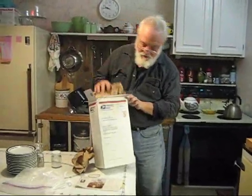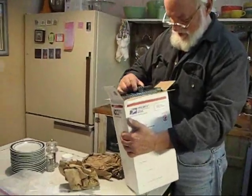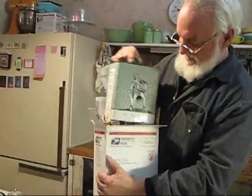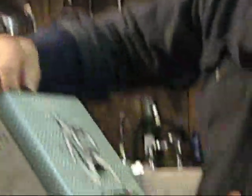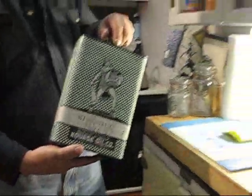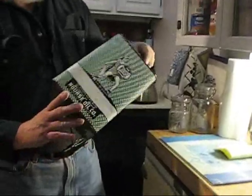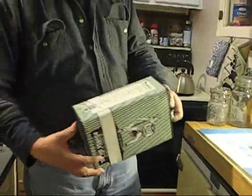I got this package tonight and I was wondering what was in it. I opened it up and — oh my goodness — look at that little beauty! That is an awesome can. Isn't that a beauty? That's going to be awesome.